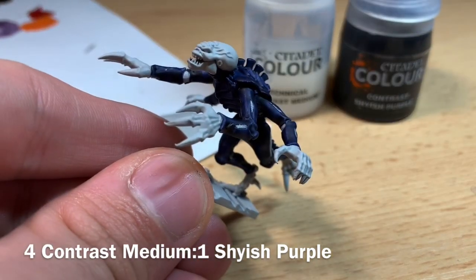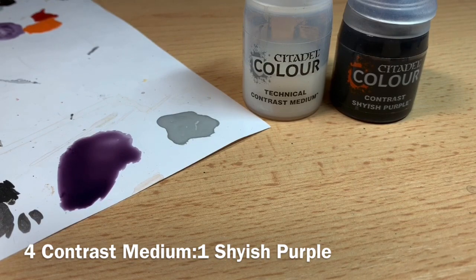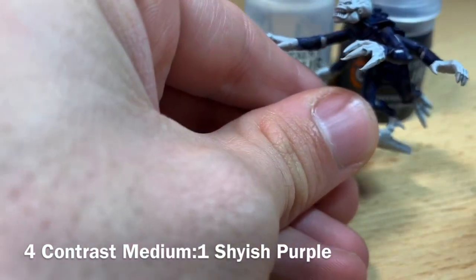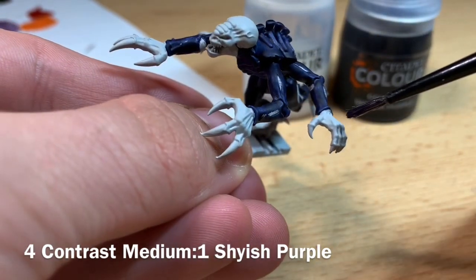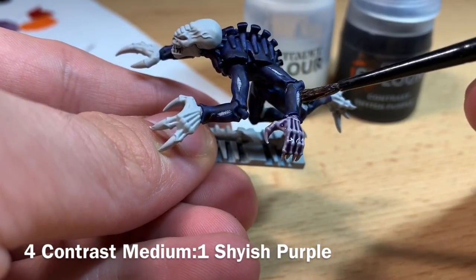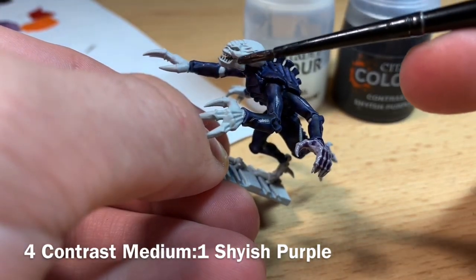Once the Leviathan Blue and Grey Sear are all dry and you're happy with how it looks, we're going to start doing the skin. For this, we use Contrast Medium and Shyish Purple — roughly a four-to-one mix: four parts Contrast Medium, one part Shyish Purple. Thin it down on your palette and start applying it to all the areas that will be flesh coloured, like the head, hands, the gaps in the carapace, and the feet.